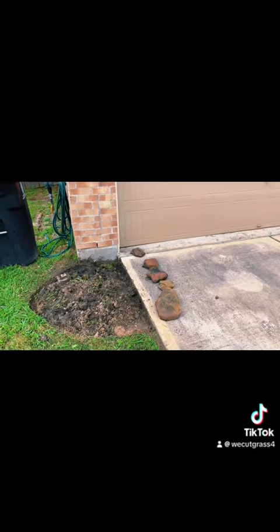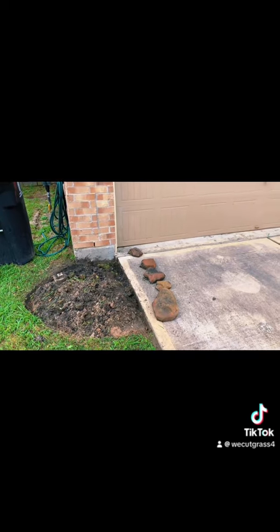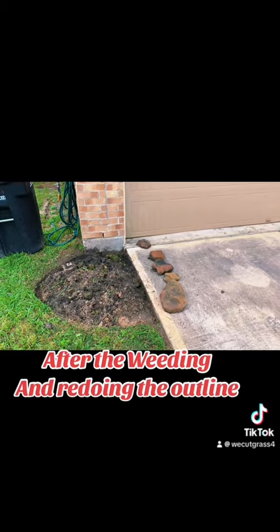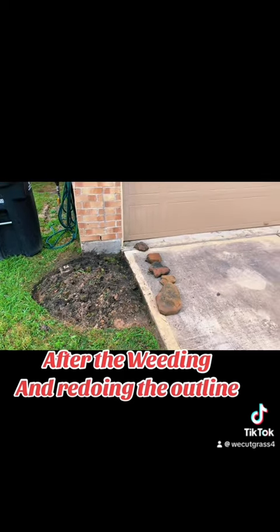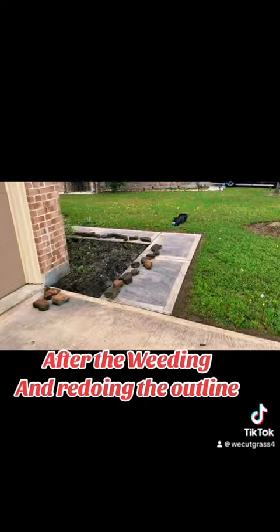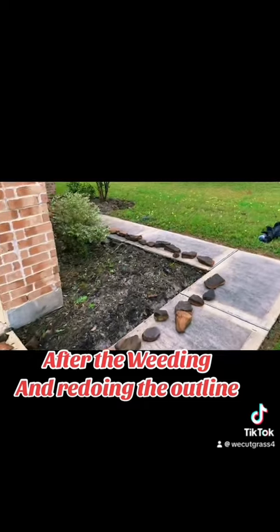Alright guys, welcome back. We've moved on to finish our step two, which was to weed and actually reestablish the perimeter. And we also cleaned up, so once we lay the landscaping fabric or weed blocker...